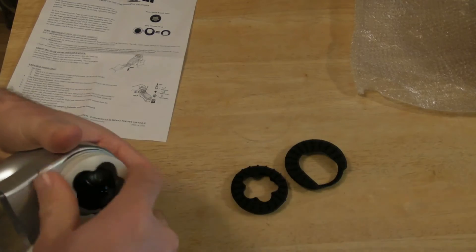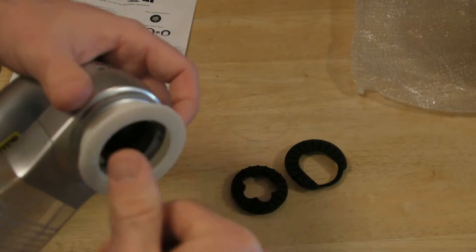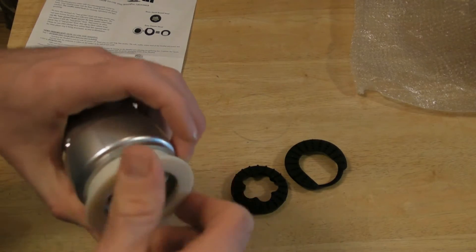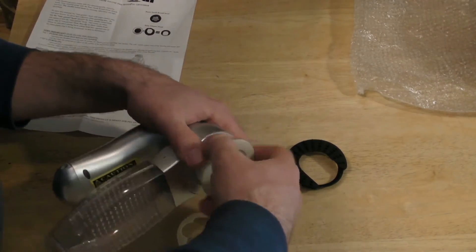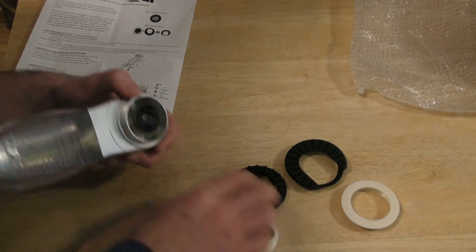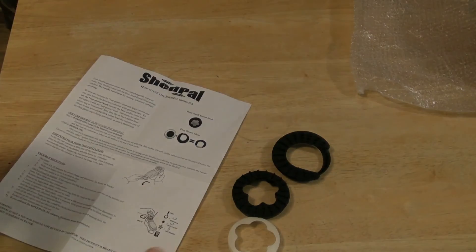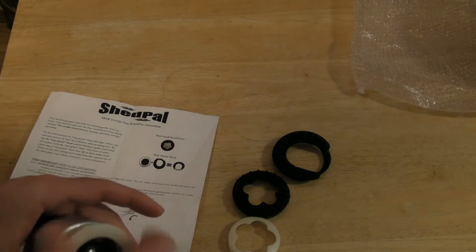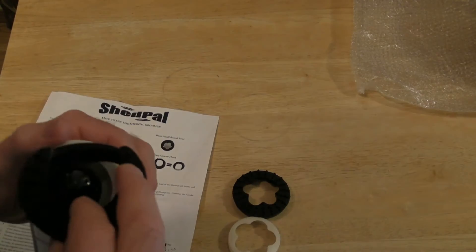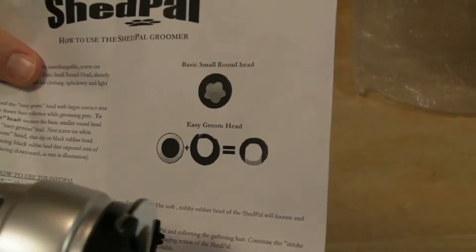One of the attachments screws on. There are different ones you can use depending on hair length. I want to use it for grooming, so I'll use the easy groom head — there's a little diagram in the directions showing which attachment to combine. I'm going to attach that now.